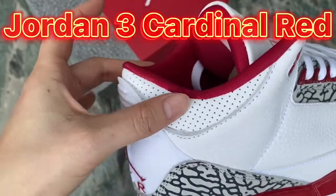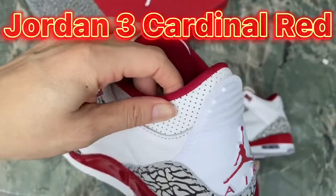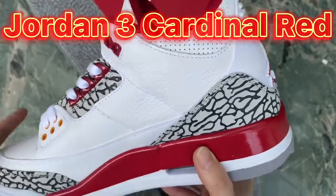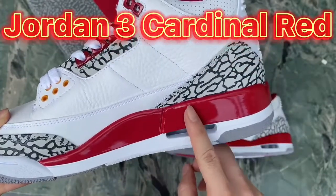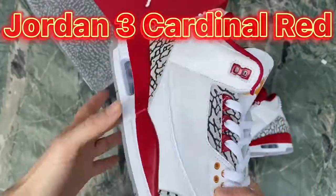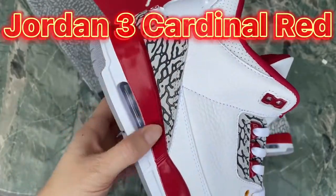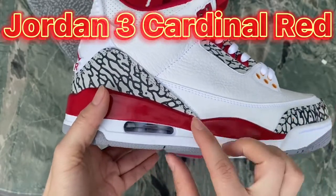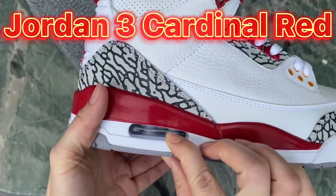Around the ankle we've got perforations. Check the midsole — you can see the cardinal red color of the midsole, which is glossy. Also there is the air cushion here.